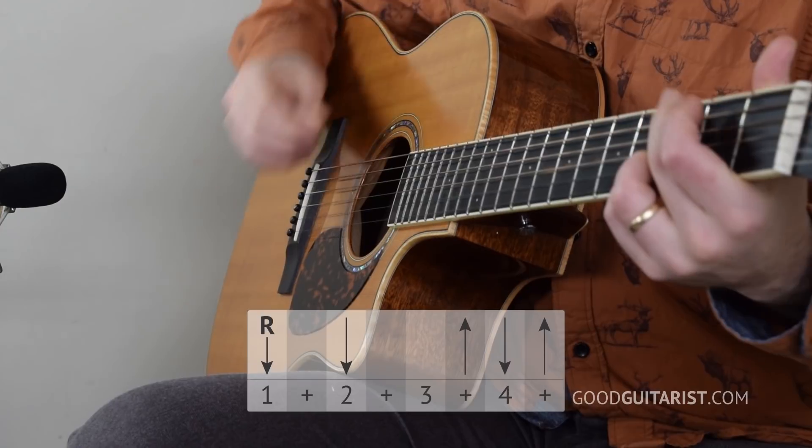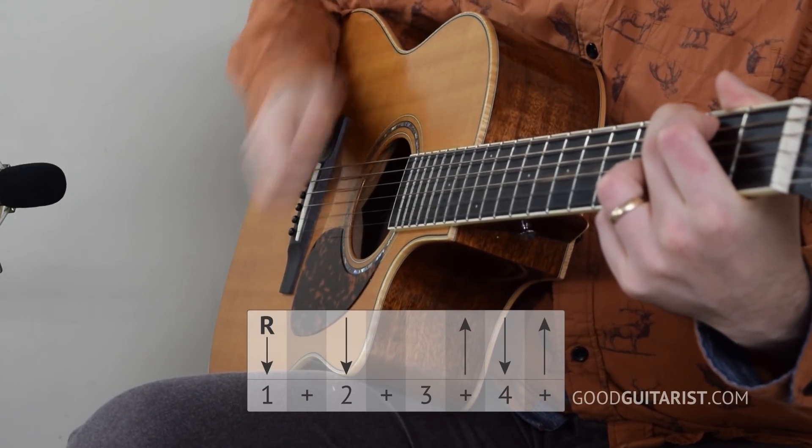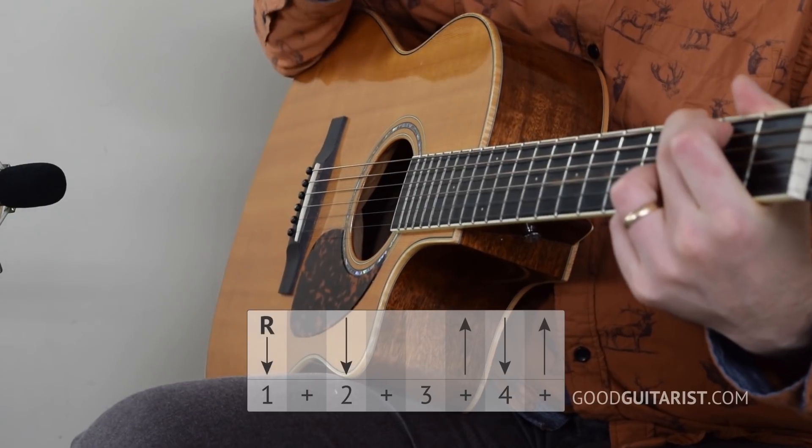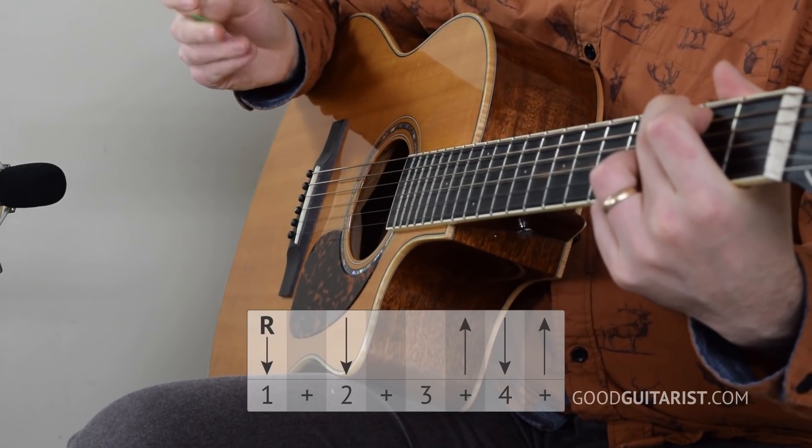Counting it all out: three and four and, one and two and three and four and. So if you're having trouble, just count it out and line up the strokes with the counting. As long as you're counting steadily, this should come together. And if you need extra help, I have all those resources that you should check out. Anyway, that's the strumming pattern I'm going to use and highly recommend for this song.